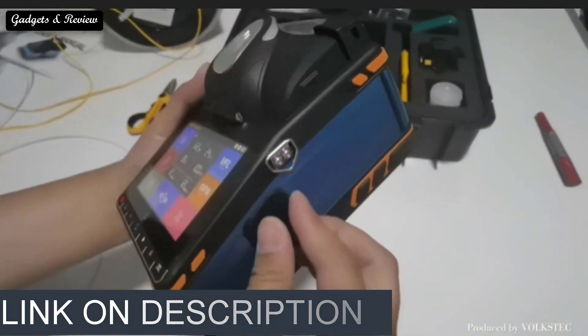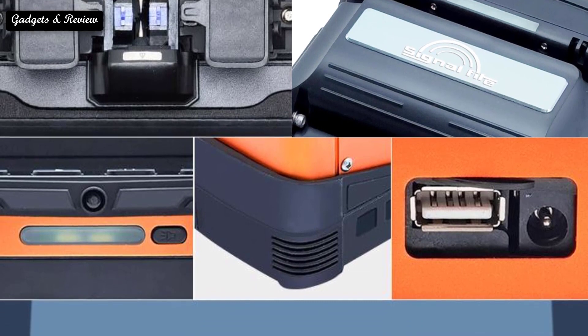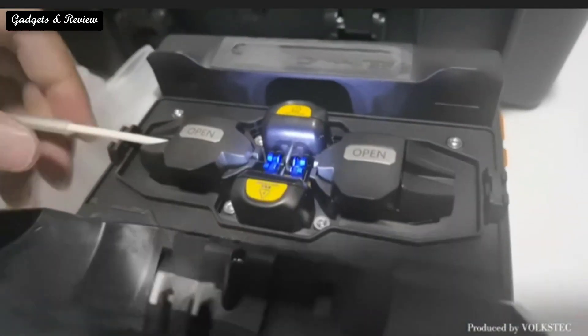Fiber splicing is the process of permanently joining two fibers together. Unlike fiber connectors, which are designed for easy reconfiguration on cross connector patch panels, there are two types of fiber splicing: mechanical splicing and fusion splicing.